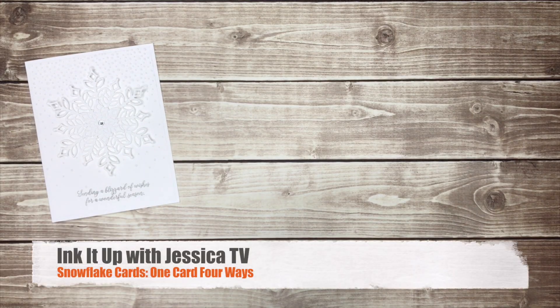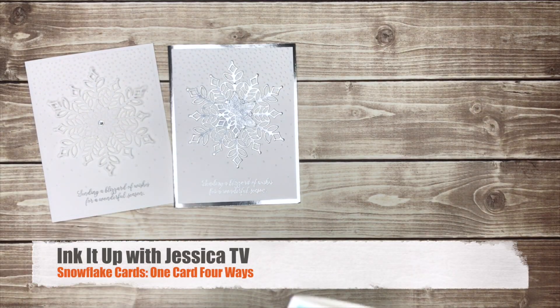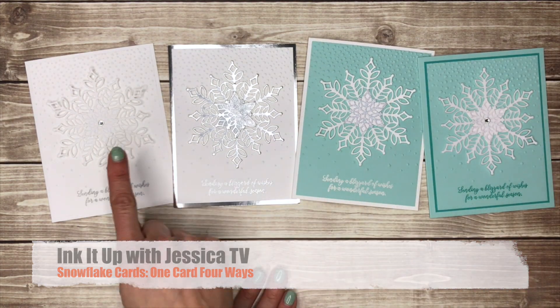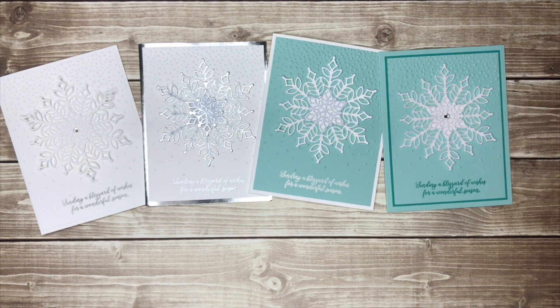Welcome to this episode of Ink It Up with Jessica TV. I'm Jessica Taylor and in this video I'm going to show you how to make one card four different ways. This is a good way to use supplies you already have to make a number of unique cards without reinventing the wheel.